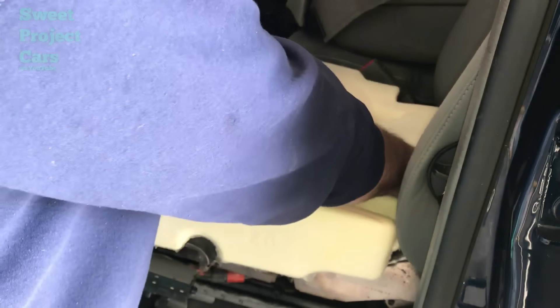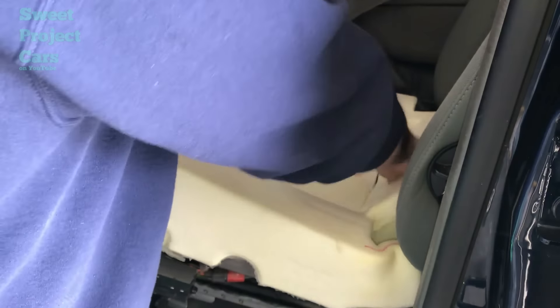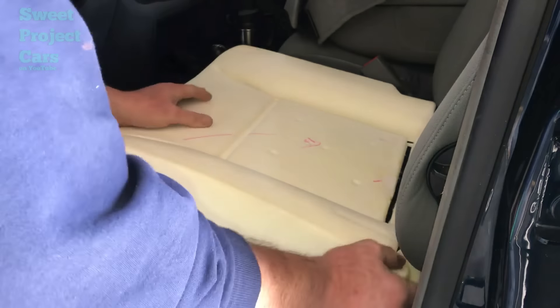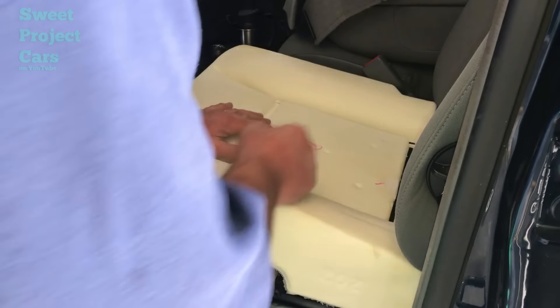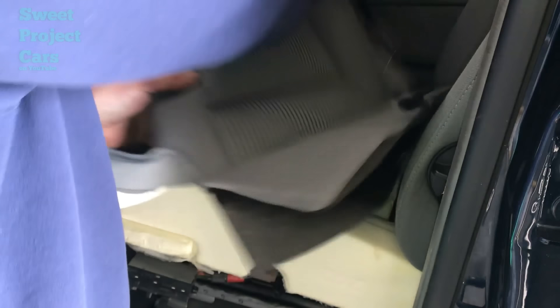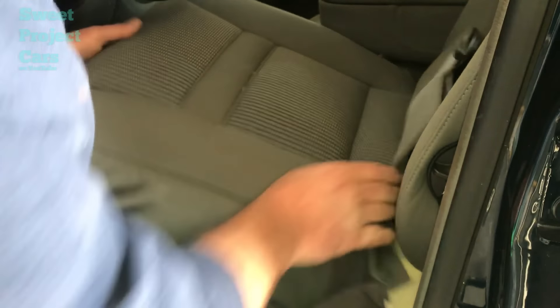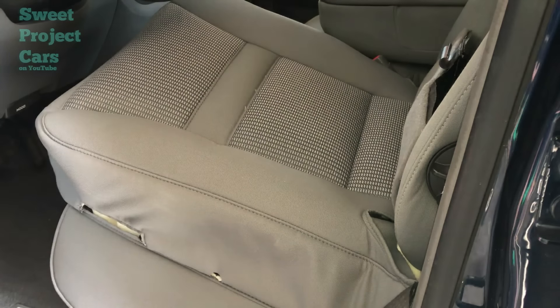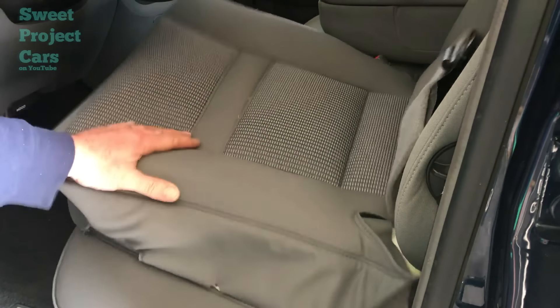The new cushion goes in very simply — this part goes to the back, opens up and you just snap it back there. That seat cushion is in. Now we're going to put our new cover on and this is a million times better than the other one. There are times you just can't find a trick way to fix something, when you can buy it new, put it on, and make it look a million times better.